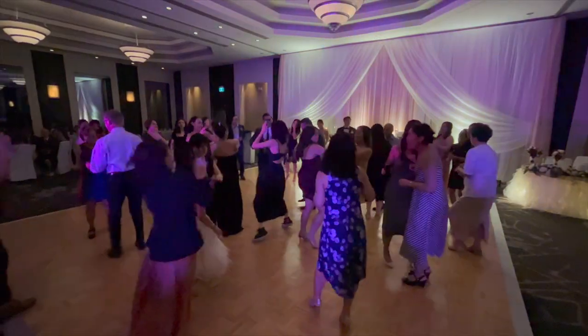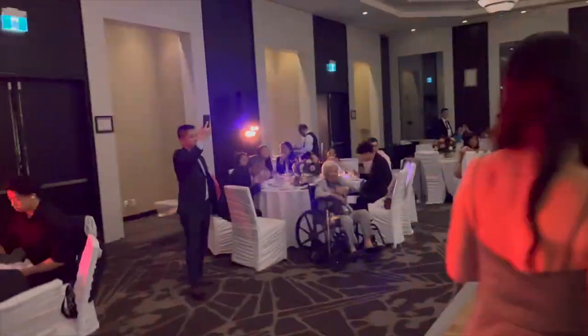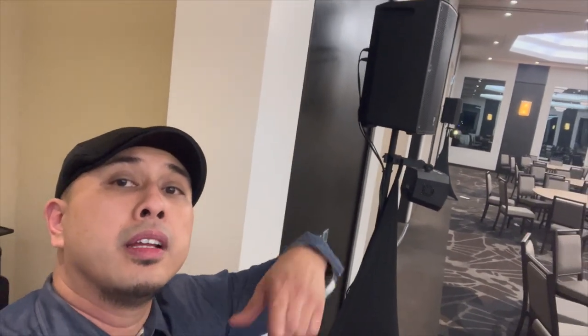I have two of these speakers, so I took them both out to a wedding to test them out and see how they do. The room was a sizable room — 150 people. Gig done. The YXL 12P's did the job. They peaked a little bit when I pushed them — the bass was limiting and would disappear, then come back — but other than that they did the job.